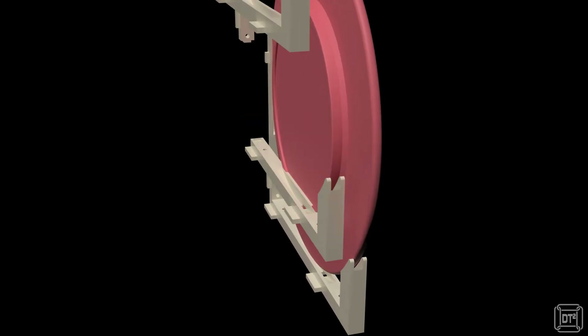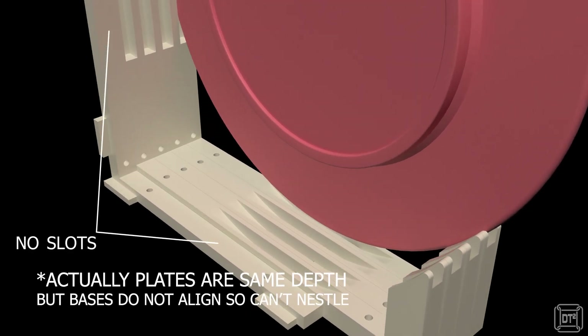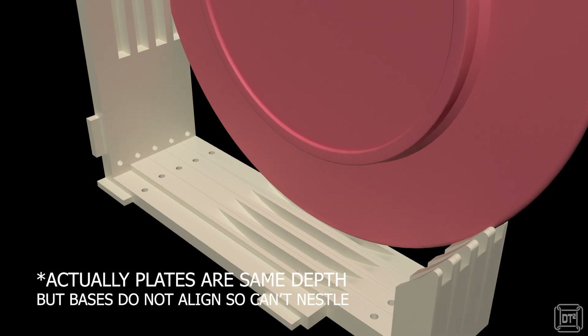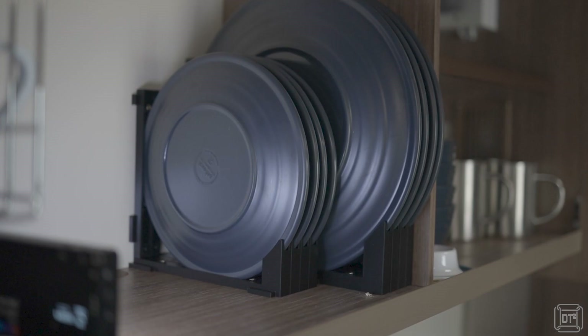I also made a spacer module with no slots, which goes between where the large and small plates sit, because the large plates are deeper and need a bit more width at that point. This means the overall width of the eight-plate rack is the absolute bare minimum, with only about four or five millimeters of space between each plate.